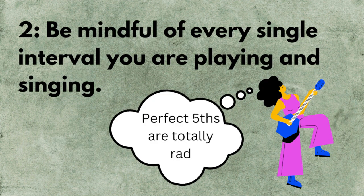Step two: be aware of the intervals you are playing and singing. Try to constantly find yourself going, 'Oh, this song uses a major third. Oh, nice to see you again, perfect fifth. What are you doing here, major seventh? This is a respectable piece of music. Thank you very much.'